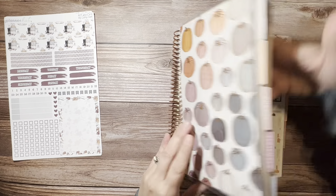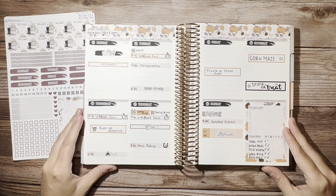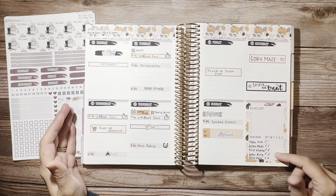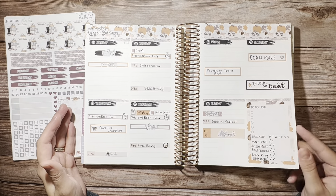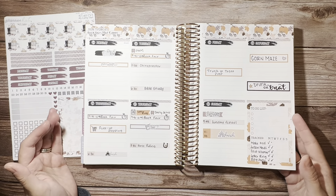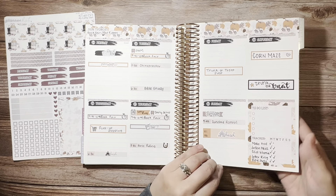So we'll go ahead and get started. This is a look at how this past week has kind of gone. Obviously I didn't keep up super well with my habit tracker this week and some of this stuff got moved around. But there's the current week.